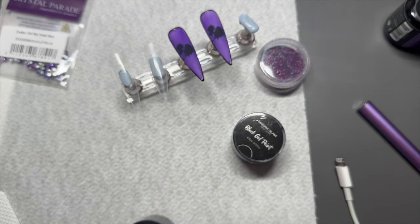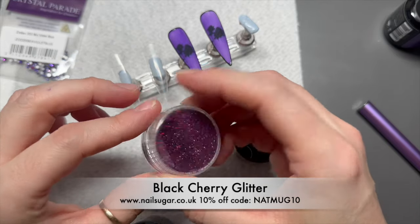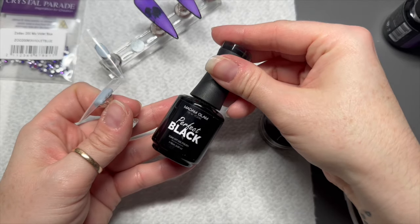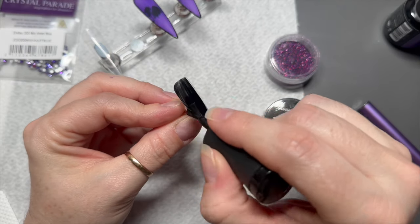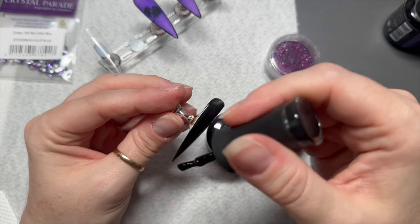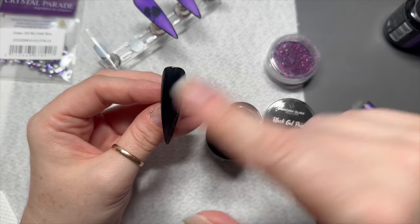I do make it slightly thicker before I cure it, and I've done that on both nails. Now I want to use this black cherry glitter because it's gorgeous. By the way, the gel paints need 60 seconds in a lamp, not 30 — the gel polishes need 30, the gel paints need 60. For the base colour of the glitter I'm going to use perfect black because I want the glitter to show up darker.